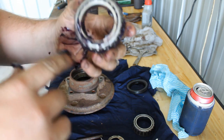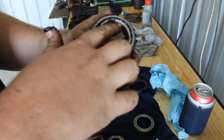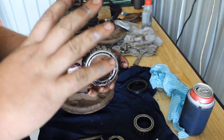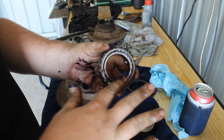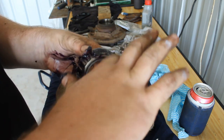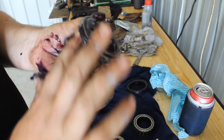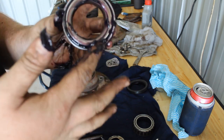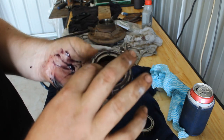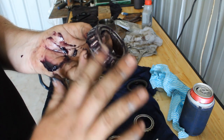Now you can see I've got those nice little lines coming out between the rollers all the way around, so you know it's fully packed and it's going to have plenty of grease to lubricate it as it goes around. Then you just want to get any excess and spread it over the rollers, make sure it's all nice and covered. Any little gaps will sort out once you start driving and spinning them up. That's how you grease a wheel bearing.